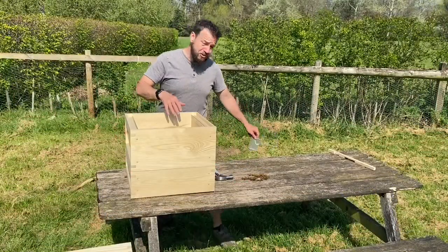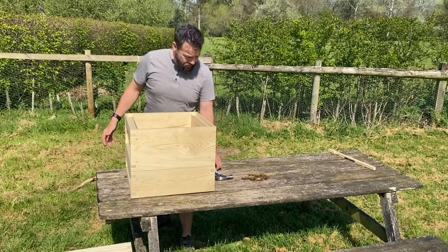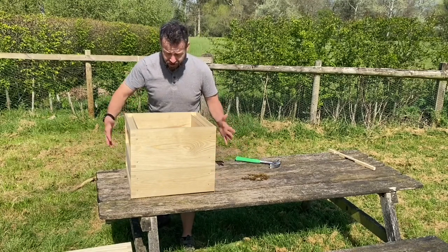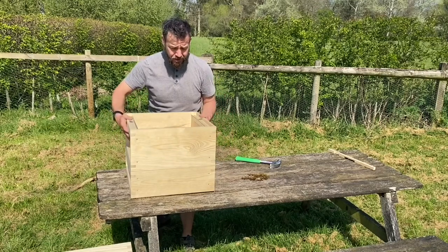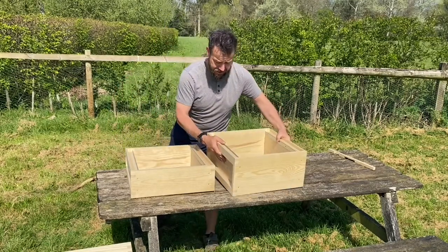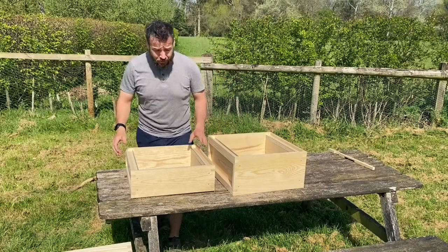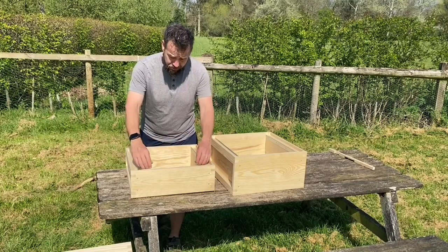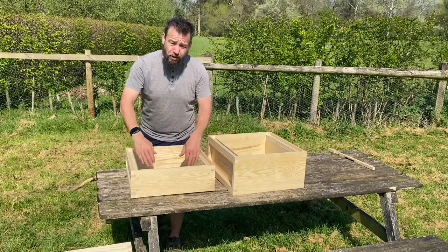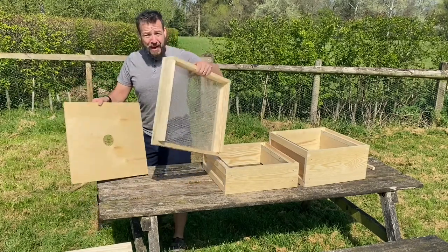That's most of the construction complete — a lot of the other pieces come pre-assembled. Here we have our super: this is where the honey will be stored. Below that is our brood box, where the queen lives and does her work. Each of these rails holds frames, and within those frames you have your honeycomb. These two boxes make up the main body of your hive.